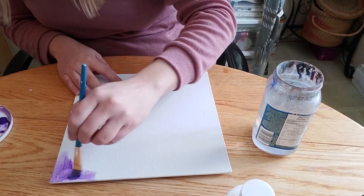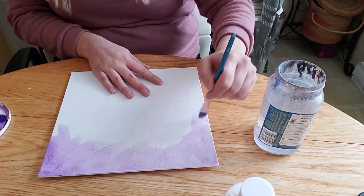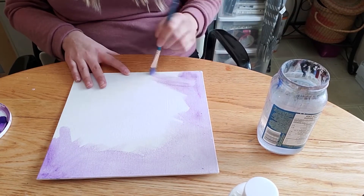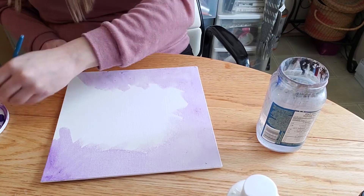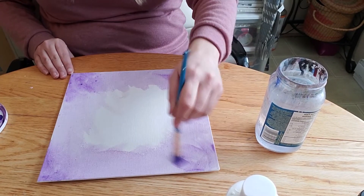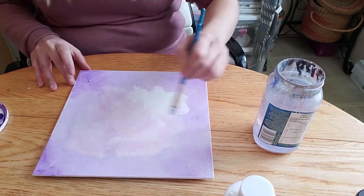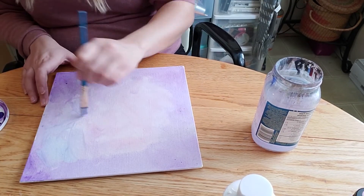I typically like to paint in lots of watered-down layers. I like the way it tends to blend and show colors underneath — it gives it a really good painterly look. I don't only paint with acrylics; I also make watercolor backgrounds and sometimes oil paint backgrounds, and the technique is a little bit different for those.